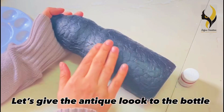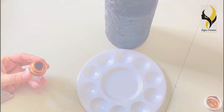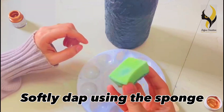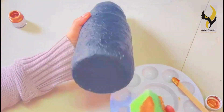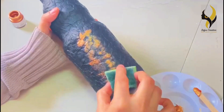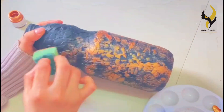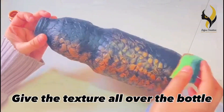Now it's time to give the antique look to our bottle. I'm using the pearl metallic bronze color. Softly dab using the sponge into the paint — only put a little paint onto your sponge and rub it onto your bottle. Give the antique texture all over the bottle.